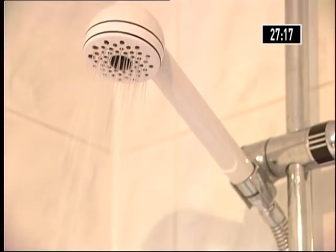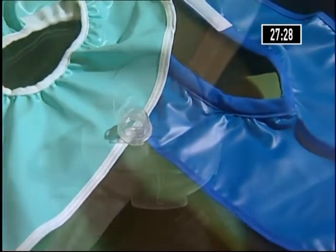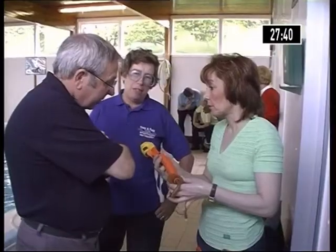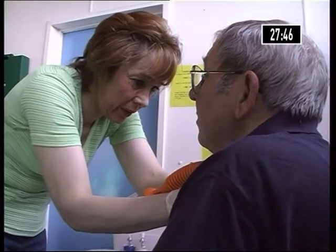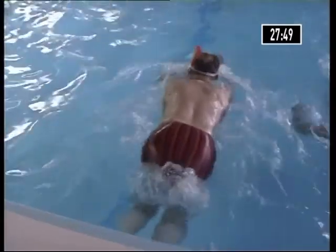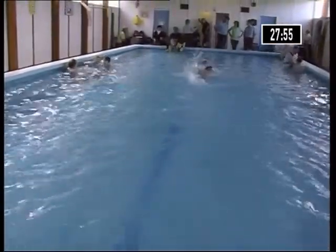Anyone who has had a laryngectomy will need to be careful with water, as the stoma leads straight to the lungs and water must be kept out. Various shower aids are available. Surprisingly, swimming remains a possibility, although only in very carefully controlled conditions — a few laryngectomy clubs around the country provide the right environment. Given the right conditions, swimming can be a highly beneficial form of exercise, so if the local club organises swimming sessions, you may want to suggest they are worth attending.